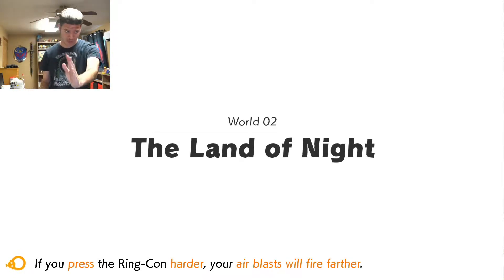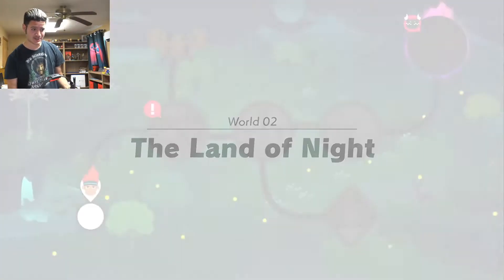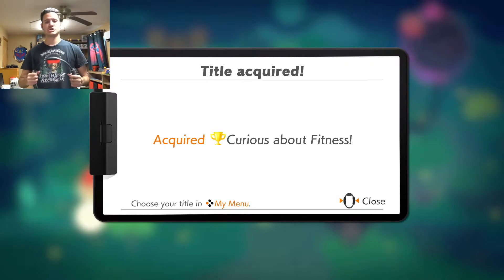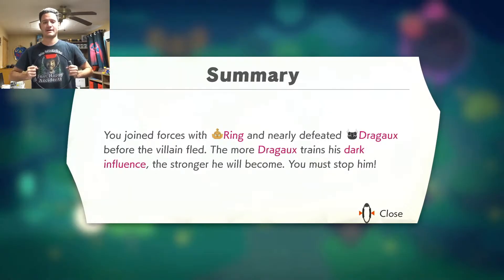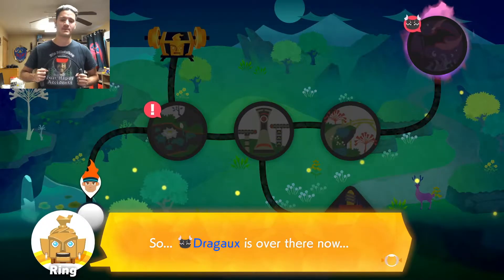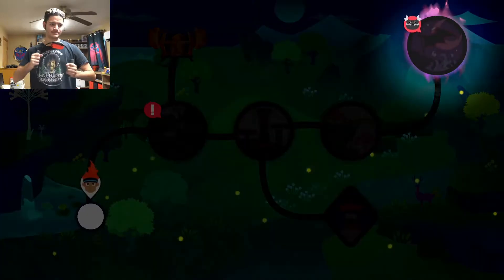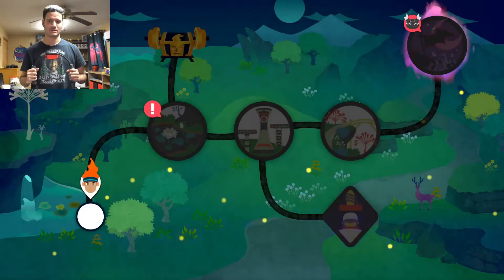I want to make this part of my daily routine, okay? So it's going to take some time, but it's going to be worth it. Curious about fitness? Yes, I am. Turn the forces of ring and nearly defeated Drago before the villain fled. The more Dragoo trains, the stronger you become — you must stop him. So Dragoo is over there now. I see that.